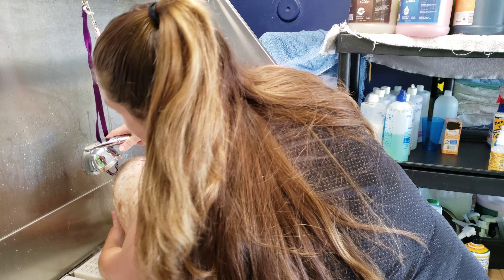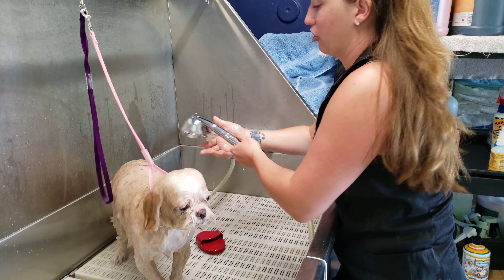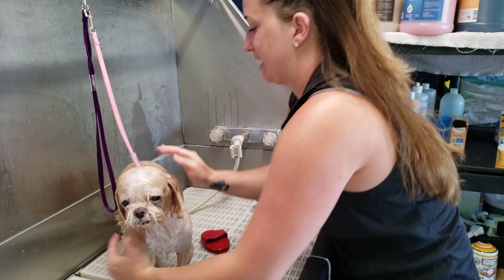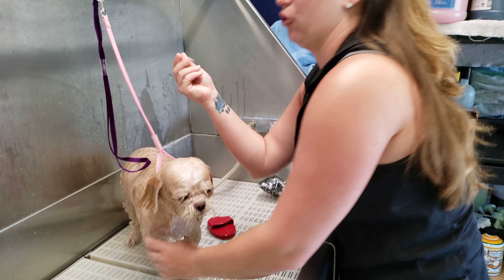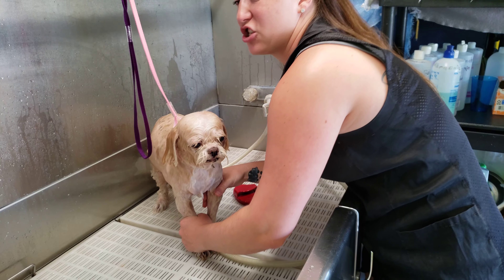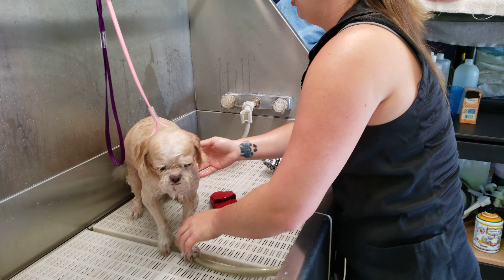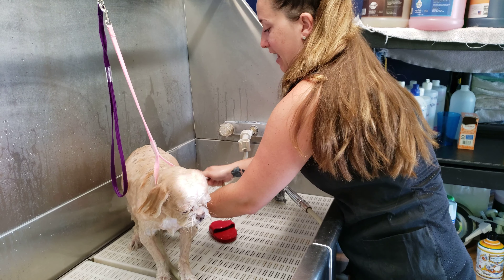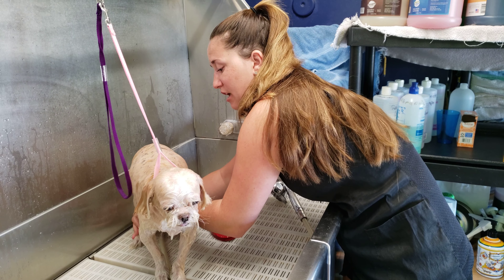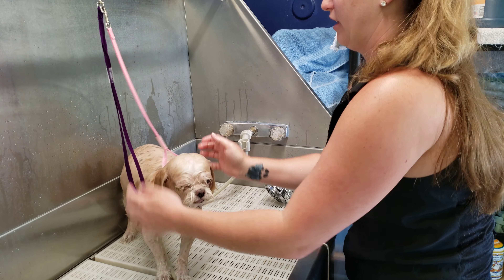After you think your dog is fully rinsed, you can turn off your water. Squeeze the water out of your dog and at the same time feel for any gooey sliminess. If you feel anything gooey, soft, or slimy that may feel like shampoo, your dog's not rinsed yet — just start the water over again and re-rinse that area. Double and triple check; make sure there's no soap residue left on your dog.